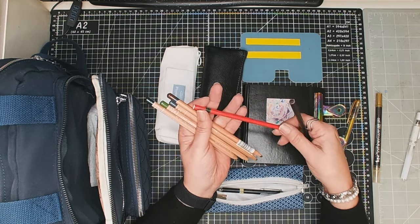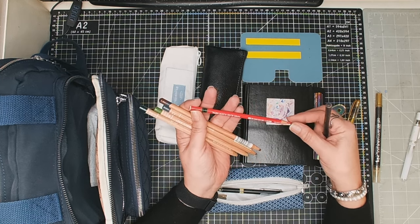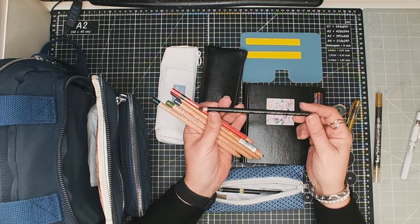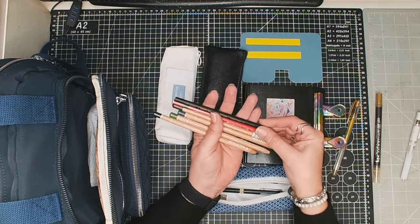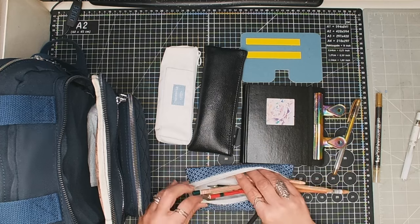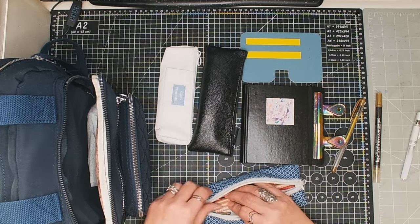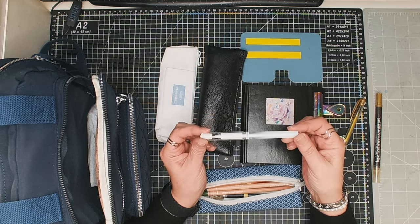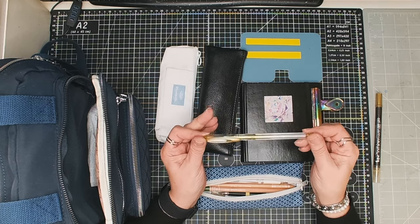I've also got a red which is a Stabilo — that one is water soluble — and an Artgraph soft carbon which is also water soluble. So I've got a couple of water-soluble blacks and a red, plus just four pencils. I'll pop those back in. I've also got a Uniball Signo white pen and a Uniball Signo gold pen.